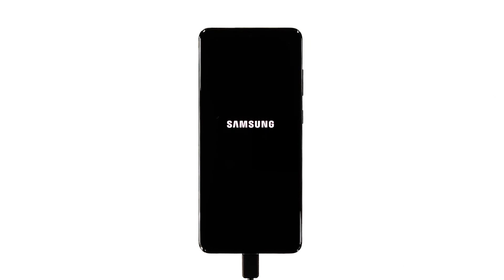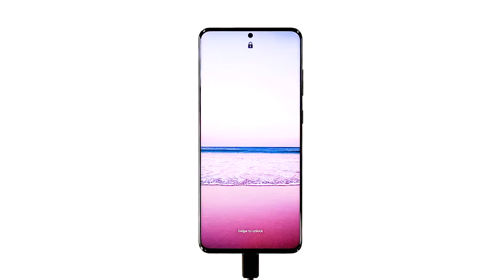However, if your Galaxy S20 is still stuck on a black screen and won't respond even after this, then it's time to have it checked. We hope that this simple troubleshooting guide has been helpful.